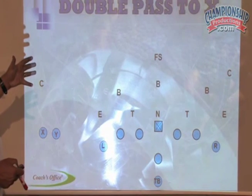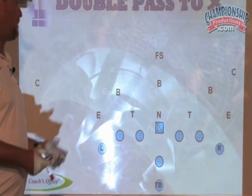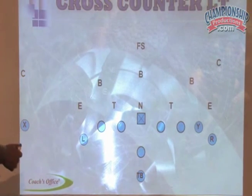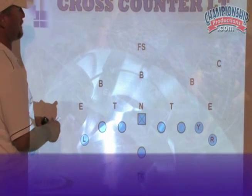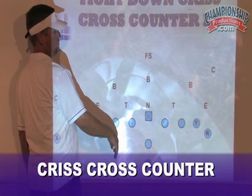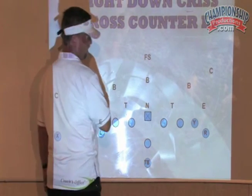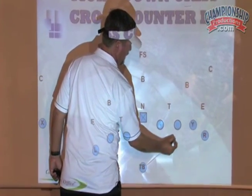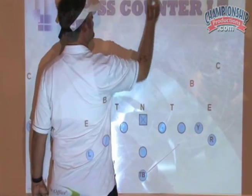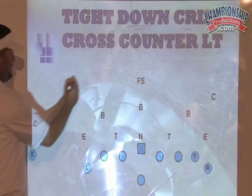I want to explain what I consider a trick play — it's on the run game DVD, but it's a good play to put here also, which is crisscross. We've already talked about the counter left — you're going to pull the tackle on the Y, pull the right guard. We've already talked about how you're going to block counter; that doesn't change, the counter's the same. He still fakes down. Crisscross is for the quarterback and left half — it's a no-mo play.